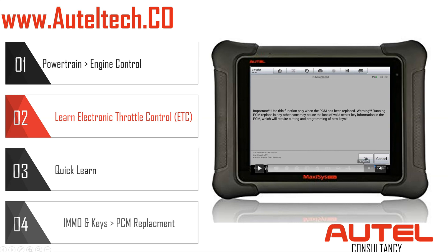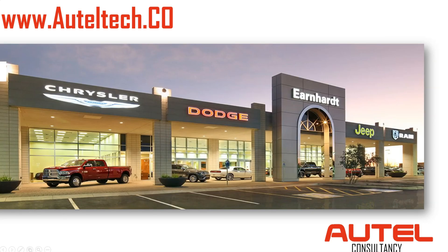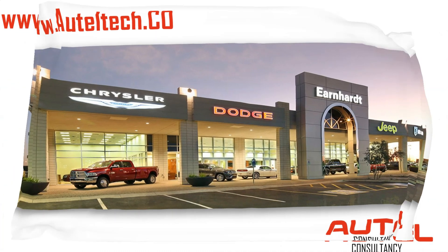Use this function only when the PCM has been replaced. Press OK, and then it's going to ask us for the pin. What a lot of people don't know is that on Maxisys tools — the Pro, the Elite, the 906PT, all of them — you can't access pin codes for Chryslers with these devices. So what do you do? You can call the dealer, give them the VIN number, and they'll give you the pin, but that doesn't happen most of the time — they're going to ask for a locksmith license.